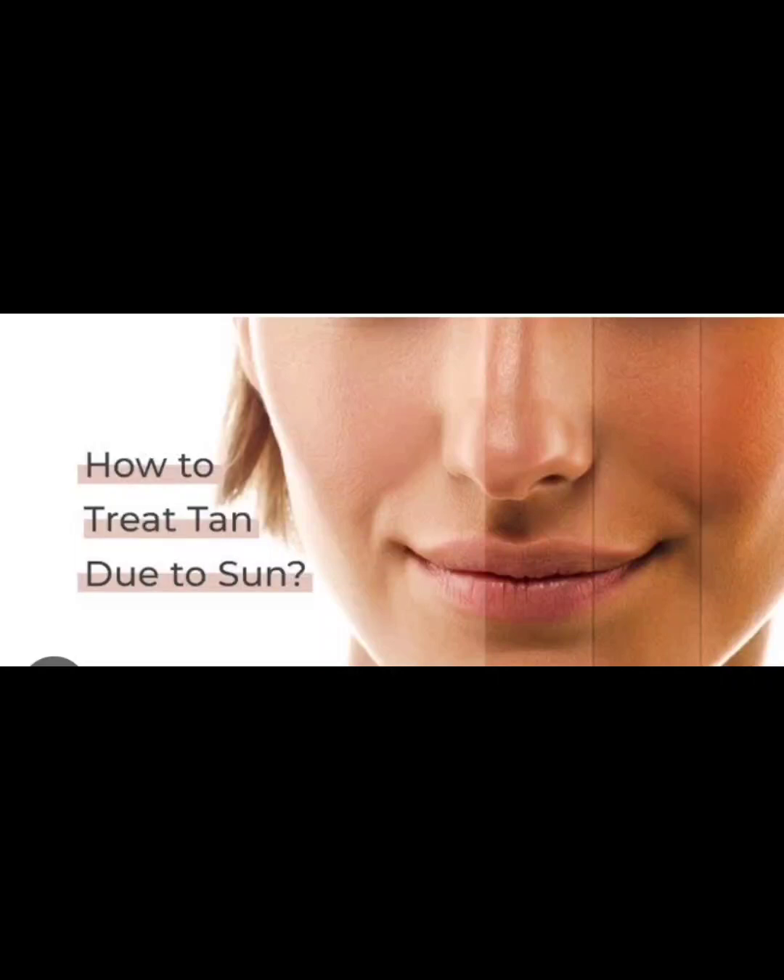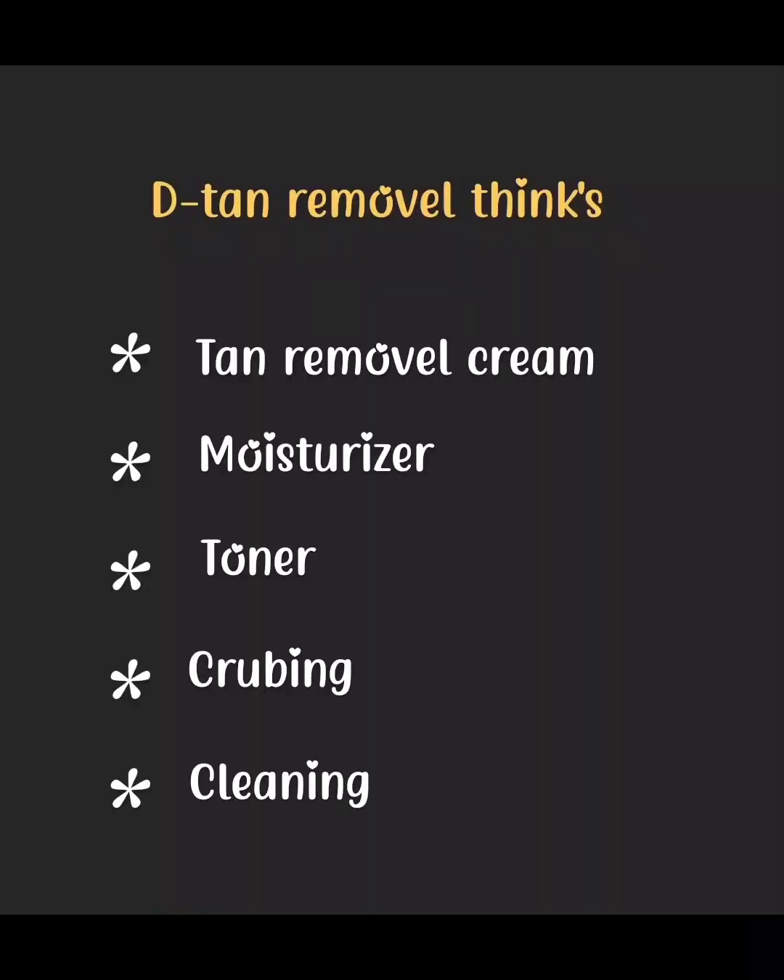Now, what do we do with your details? You can see all the things you need to do in this place. How do you use this step by step? What do you need to do in detail? The items needed are: detent removal cream, moisturizer, toner, scrubber, and cleansing milk. So you can use it like this.